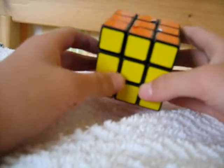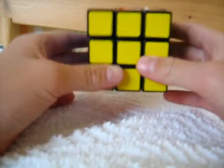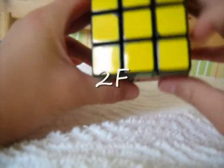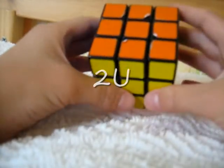If you see a 2 in front of a letter, it means you move that side 180 degrees. For example, 2F would be this, or 2U would be this.